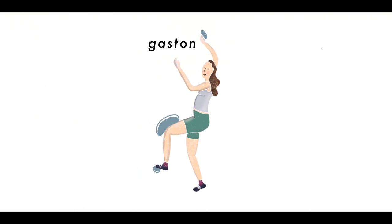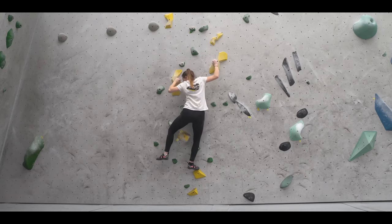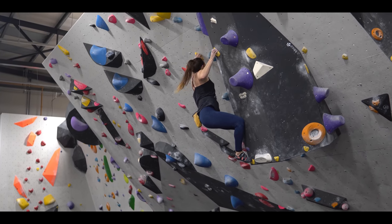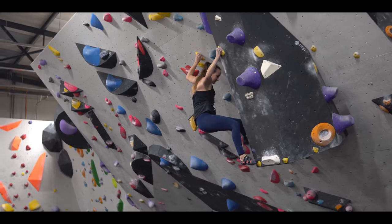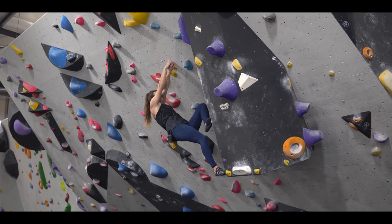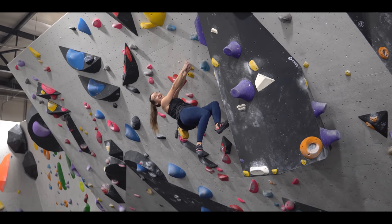I'm a big fan of the gaston — I think because I have fairly strong shoulders relative to the rest of my climbing. A gaston is a move where you apply pressure on a hold by gripping it with your palms facing outwards. Imagine trying to open broken elevator doors — you'd be applying pressure in two gastons. It just gives you more flexibility in how you position your body. That said, it's a pretty energy-draining move, so I often try to find my way around using one, but if there's really no other way up the route it's well worth knowing how to gaston effectively.